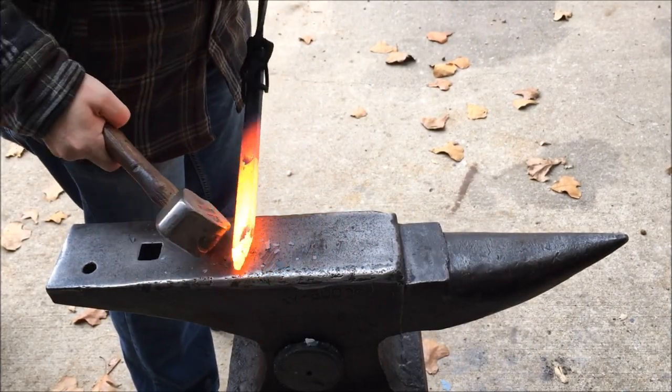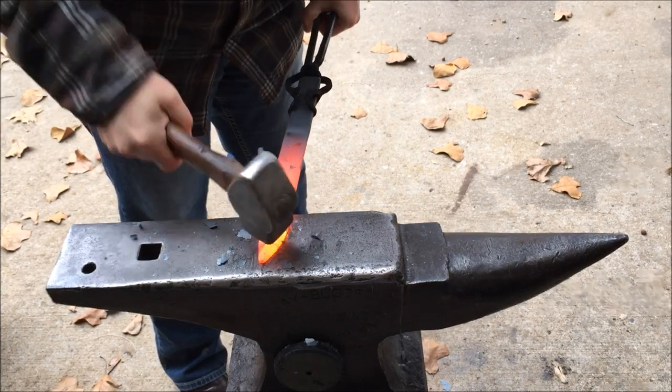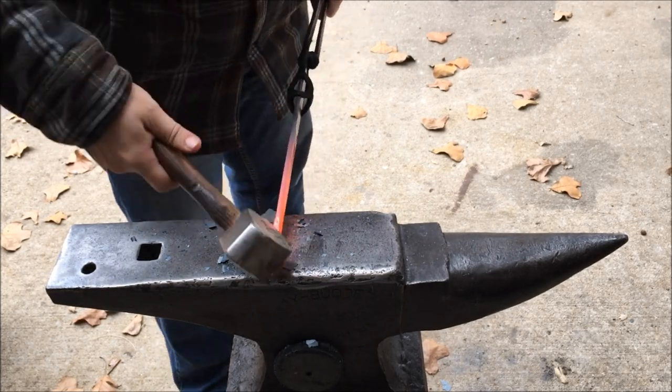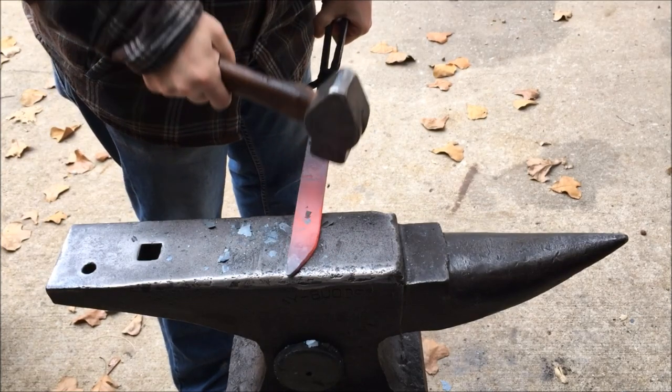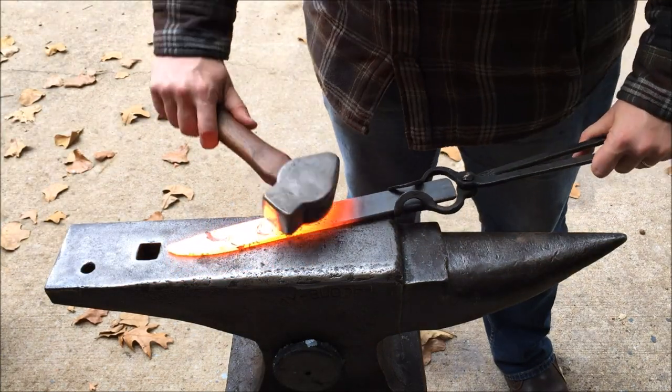I like to forge the tip pretty hot. If it starts to become red, I'm just going to put it back in the fire and heat it back up, because when I'm trying to move that much metal, it just seems like a waste of time if it's not hot. I'm kind of finishing up the point, and now I've already started to kind of move into getting the blade shape profiled.